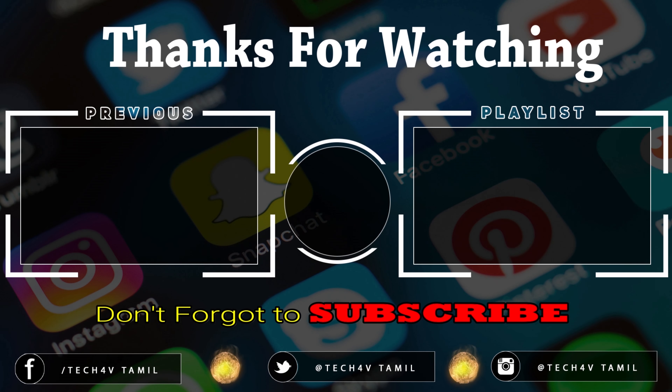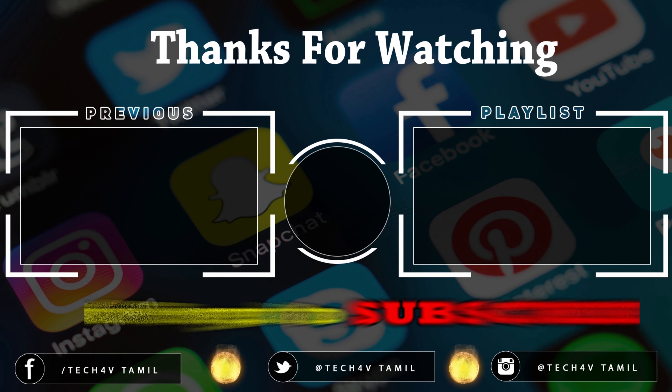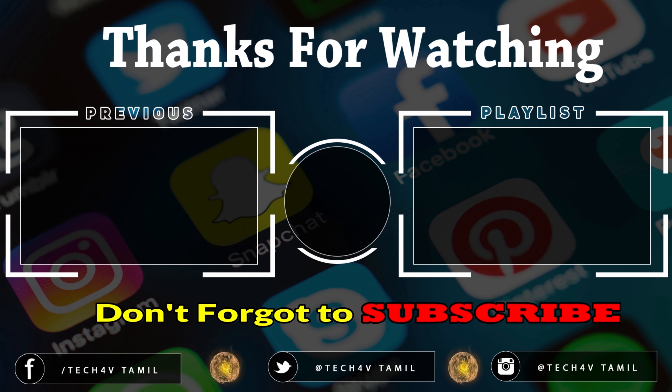You can use this one of the videos. If you like this video, we will make more — it is a lot of hard work. Please subscribe to Tech4V Tamil YouTube channel and click on the bell and like button. You will get a ton of notifications. If you like this video, please like and subscribe to our channel. See you next time. Thank you. Bye.